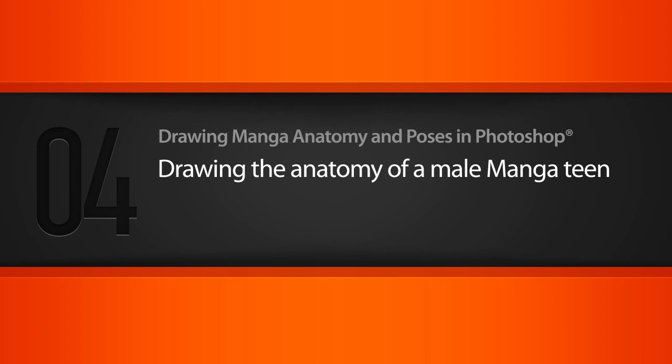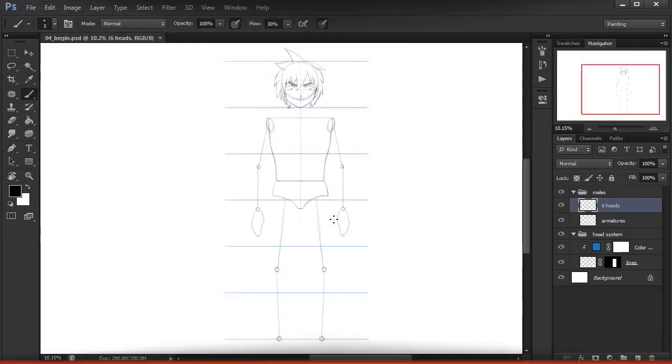In this lesson we'll learn how to use our armature to create the anatomy of a typical male manga teen. In the last lesson we drew our armature and we're ready to begin filling in some anatomy around that. I went ahead and drew our character's head in between lessons, and you can see it sits on this six heads layer right here. We're going to work on top of that layer using our armature as a reference.